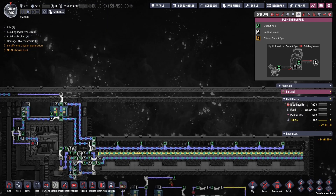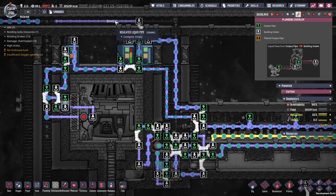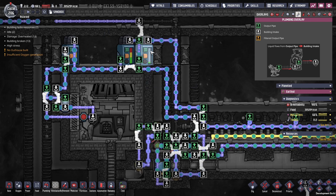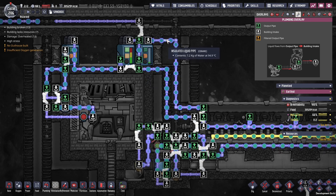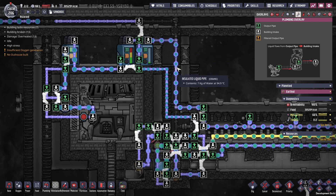We can see the overall plumbing here, but let's zoom in on the reservoirs. We have three tanks here. First, we have our feed at the top, which is currently disconnected because the system is filled, but you use this to initially fill the system with water. Then we have our tank on the right, which is being fed by this pipe here at 7.2 kilos per second of water maximum — this is the water that's coming out of all the steam turbines.